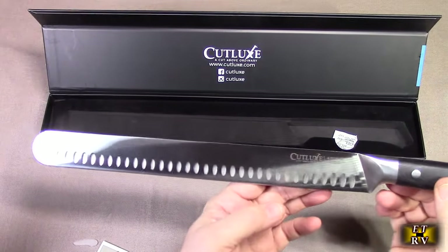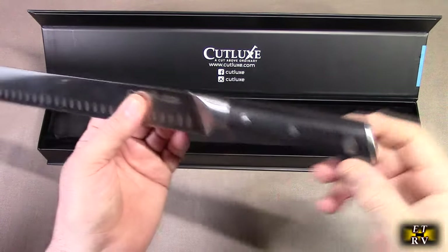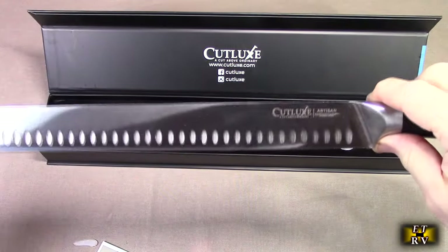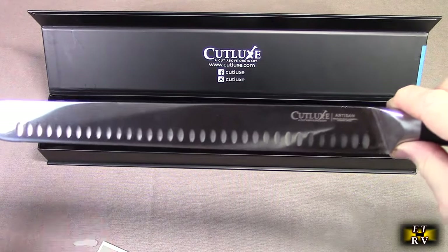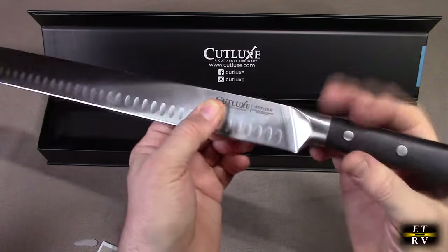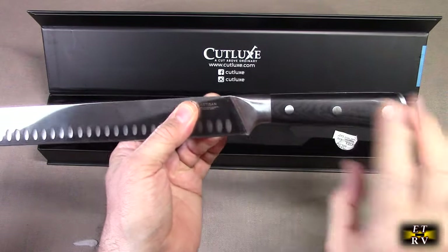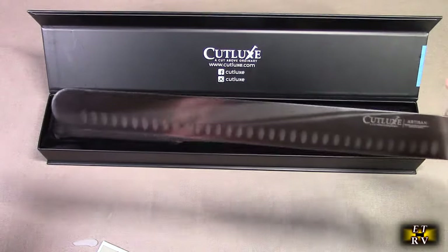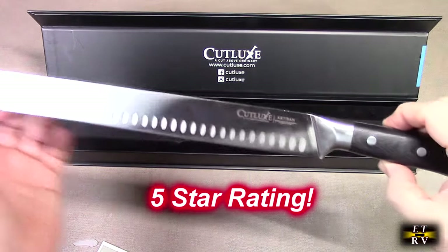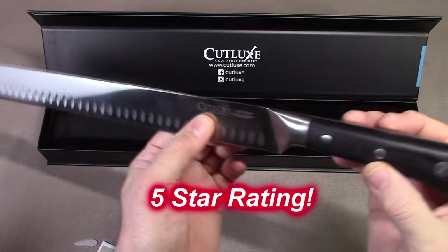So after testing, what do I think about this beautiful Cutlux brand 12-inch brisket slicing and carving knife? I love this product. I love the handle. The quality is amazing — how thick it is and how sharp it is. These little bevels allow wet items to slide across more easily. Everything about this spells quality: the full tang construction, the composite material, the rivets, the balance point, the handle. I love this knife — I'm totally impressed with it. I'm going to give this product a full five-star rating. I hope this video review helped you with your buying decision. Thank you for watching.